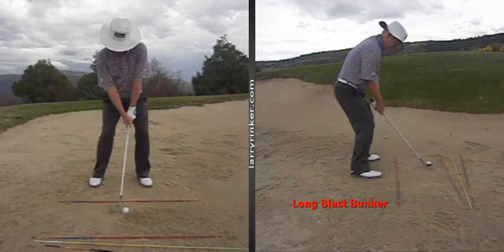Long Blast Bunker Shot. This is simply set up with your feet open, set up with your club face open, and make your golf swing, which is going to end up being a little bit more vertical than your real golf swing. So you can see here the lines in the sand, the rods in the sand.